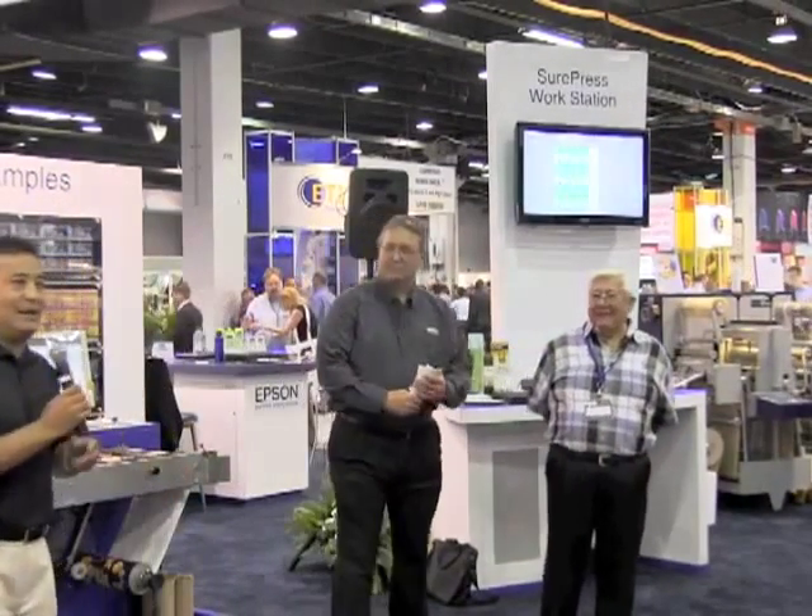Thank you very much, Mark. My name is Mas Crawford and I'm with Tape and Label Converters, Vice President of Sales and Marketing. Here with me today is also Bob Varela Sr., President and CEO of Tape and Label. Tape and Label has been in business for 36 years in the Los Angeles area.